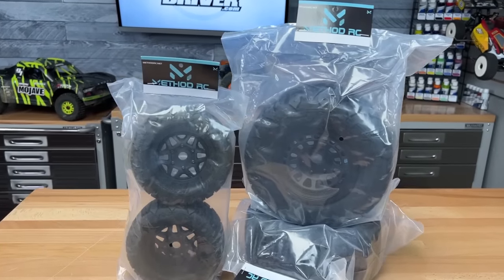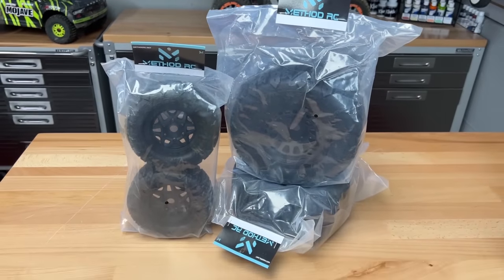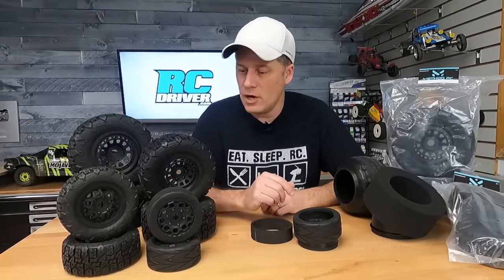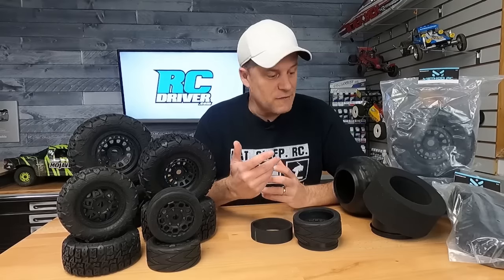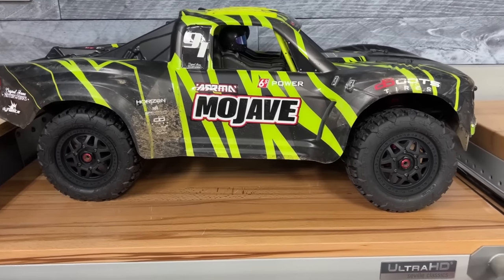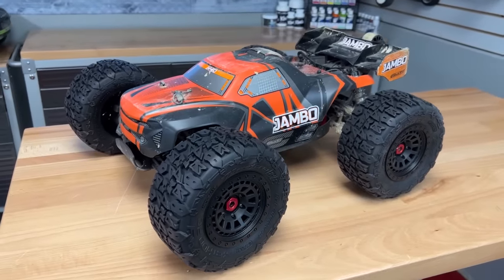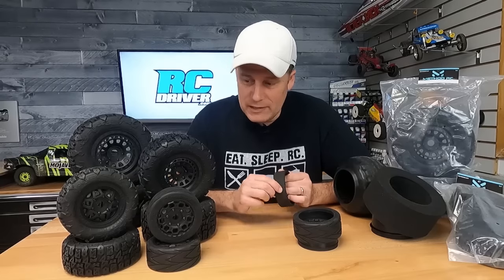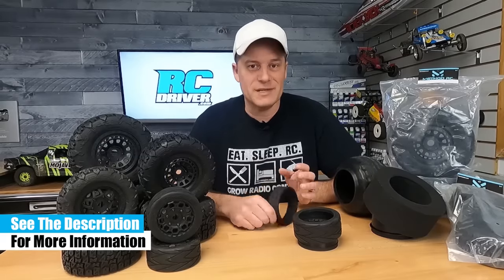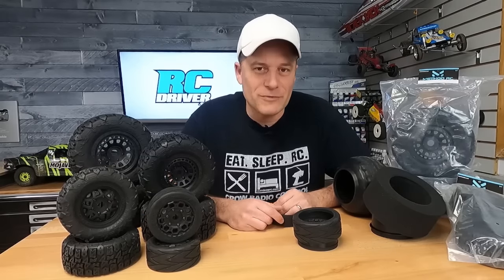Here's the packaging that it comes in. The fifth-scale monster truck tires aren't going to come in separate packaging — they'll come in one big pack, but everything else comes as pairs. So when you buy it, you'll need two packages to outfit your car. These are some really good-looking tires. If you're looking for options for your Infraction, your Mojave, or your DBXLE, this is certainly something to check out. I'll have a link down in the description below so you can check out the tires on their website — let me know what you think about them in the comments section below, or let us know what you think about the new brand. Hit that subscribe button and the notifications bell, throw this video a like, and we'll see you back soon for some more RC Driver videos.